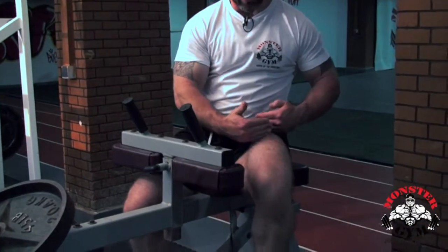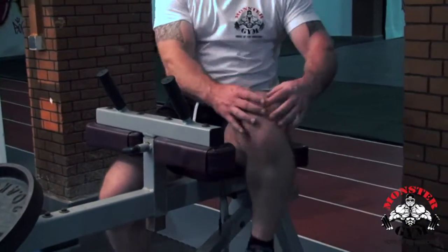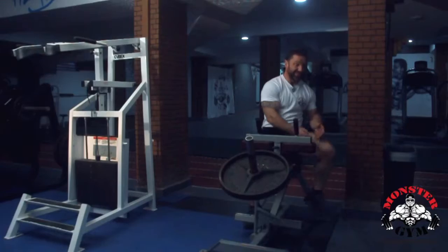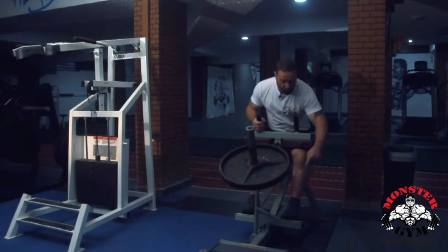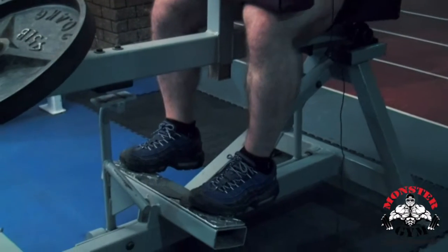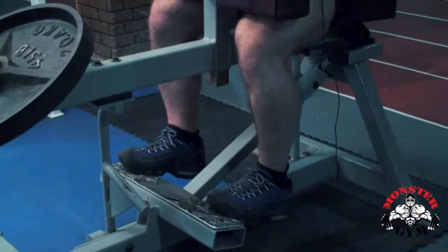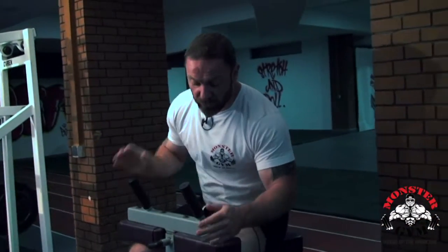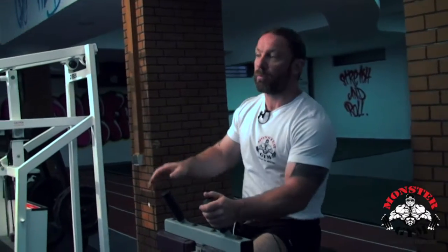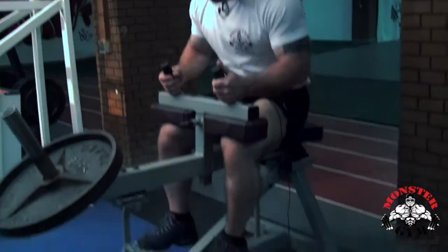The pad here should be on this part of the knee — not too high up, just kind of on this part, putting as much pressure on the calf as possible. The foot position is the same as on the standing calf raise. You don't want to be too far off because you'll slide, and too far on and you won't get the range of motion.